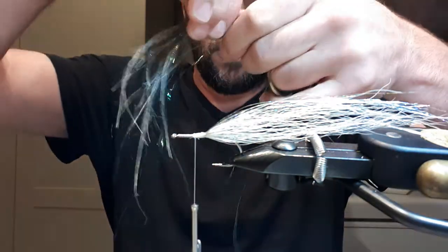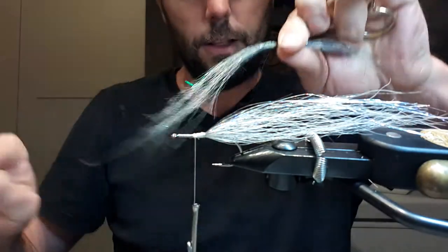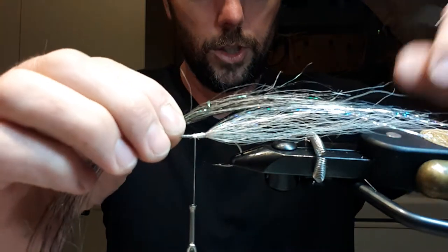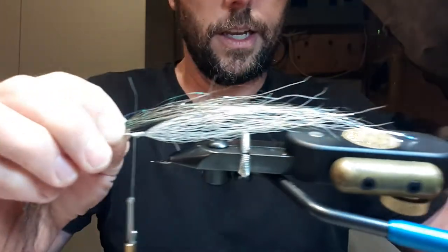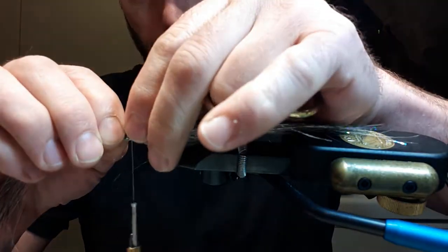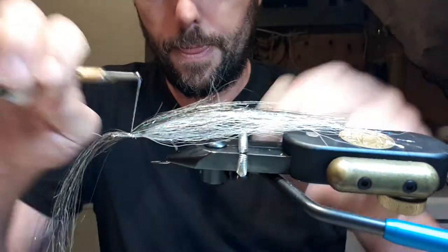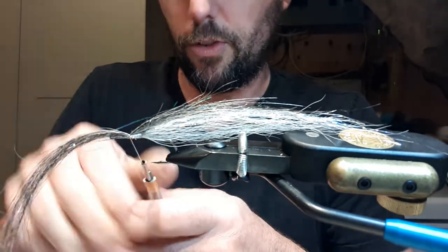I'll start with the squimpish blend. I take about half the thickness that I want because I'm going to fold it back, so that'll give me the full thickness. Very thin — pull any loose fibers out. You don't get a whole lot of loose stuff with the squimpish. I'll tie it back so that it's just in line with the tips of the bucktail.